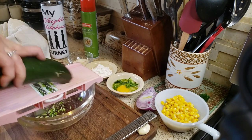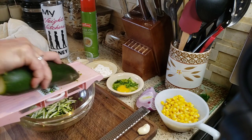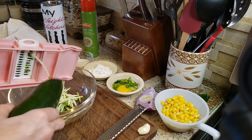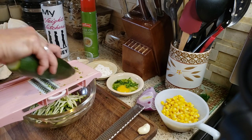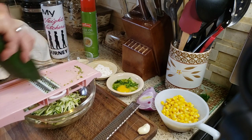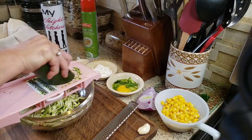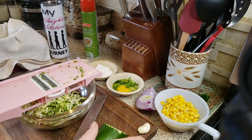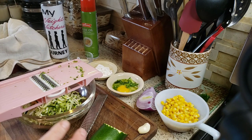I'm going to slice one washed and dried zucchini on a mandolin. If you don't have one of these, I'll put the link in the description box below — please go get one. I've been using it almost every day, I love it.